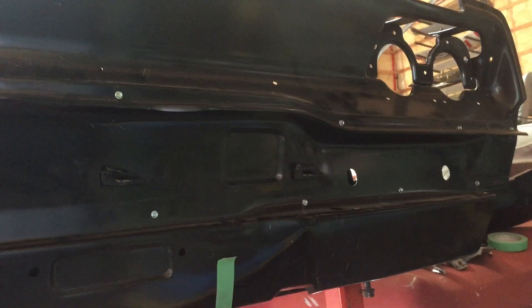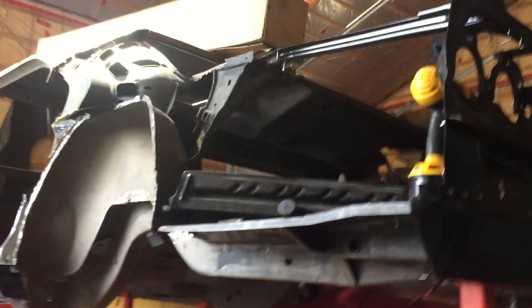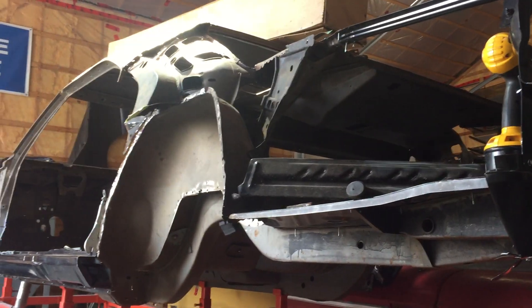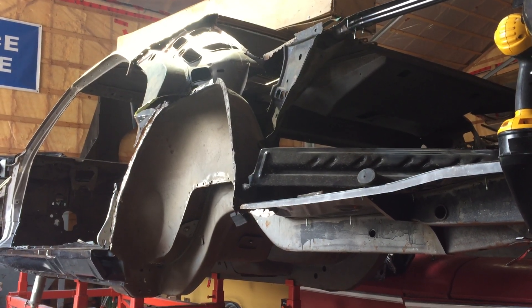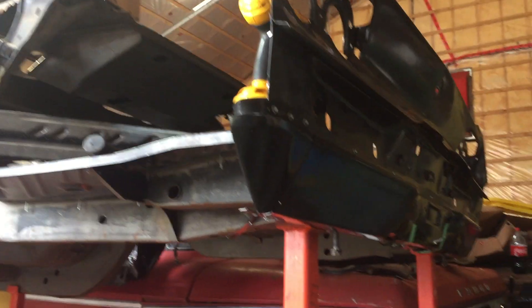Every one of these pieces I've put on so far has taken quite a bit of adjustment. Fortunately, I took photos of the car before disassembling, and last year I had the opportunity to have another '68 Charger here — completely original and unrestored — getting a vinyl top put on, so I had it overnight and got photos of the underside and panel fitment.